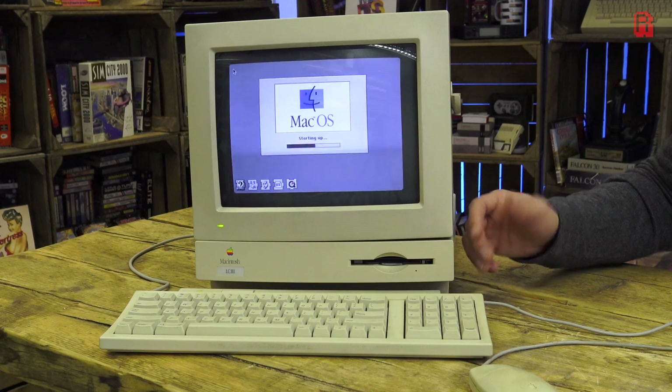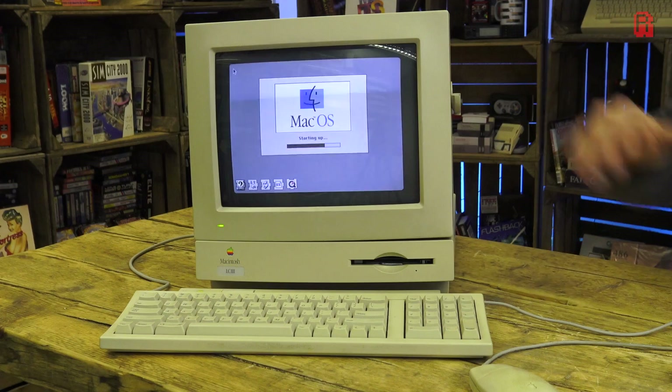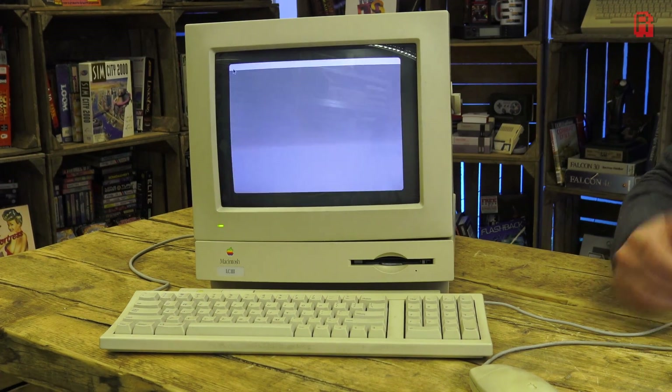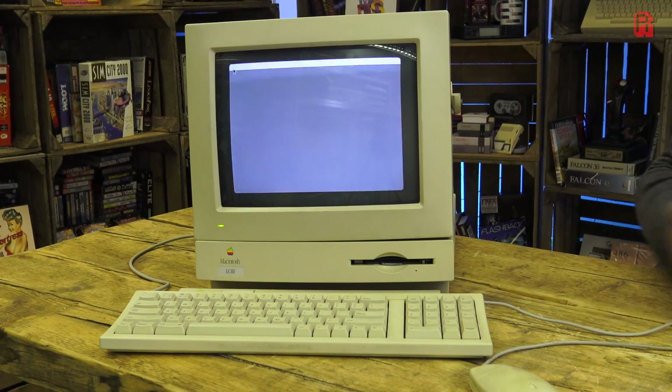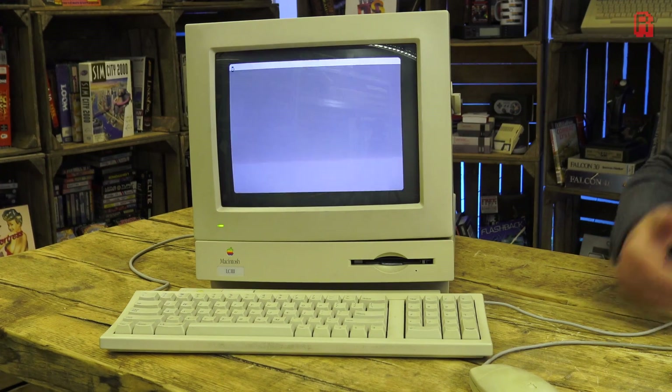As with other Macs of the day, it did have built-in networking on the serial port itself using Apple's LocalTalk, or you could add an Ethernet adapter to the single PDS slot inside the machine. So I did have other options with this machine to get connected, but Andrew's never tested it on a Mac, so that's what we've got to play with today.